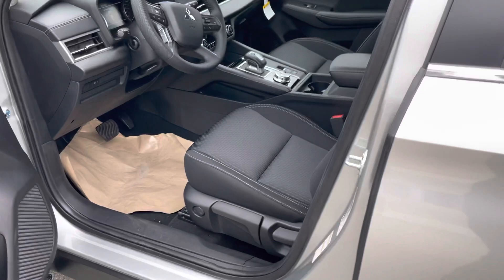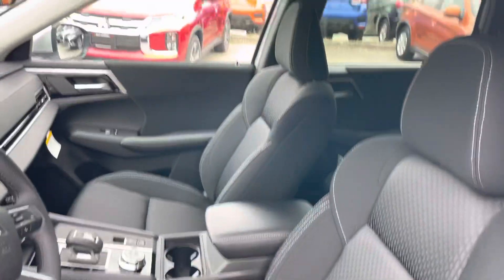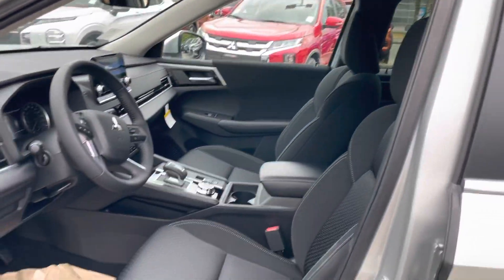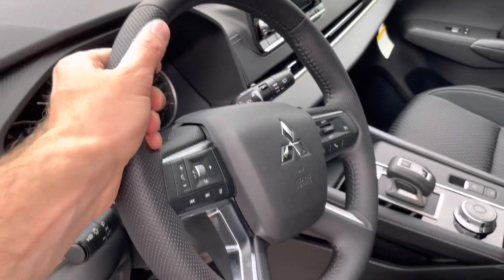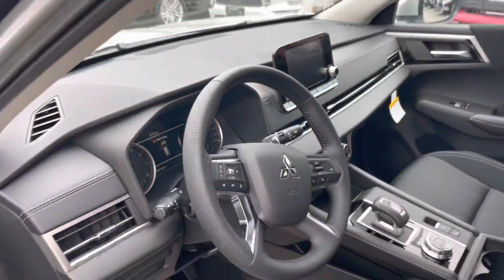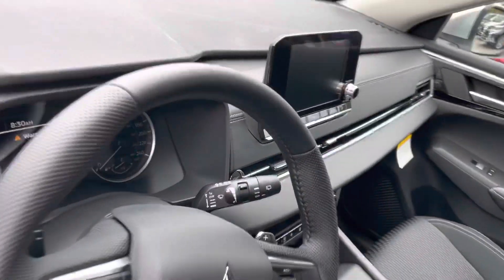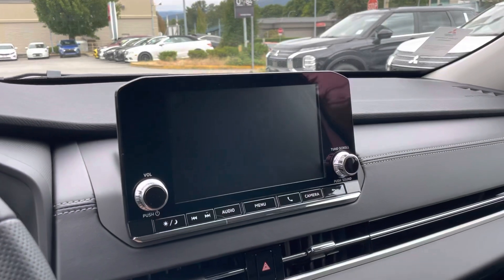Cloth interior for the base — you don't get power seats or anything like that, but not too many people go crazy about power seat options. If you want to, you can always upgrade. Same steering wheel on all trim levels — a nice perforated, thick-feel steering wheel. Let's hop in for a second. Nice large screen right here.